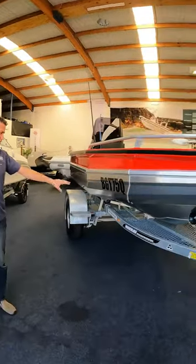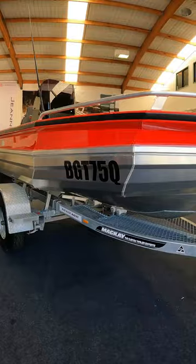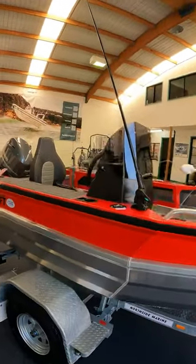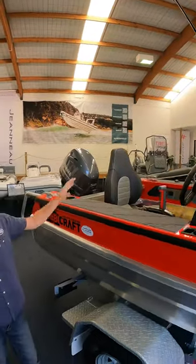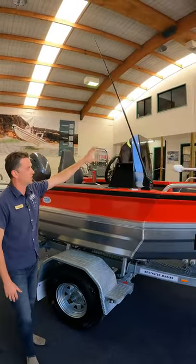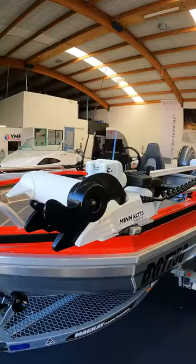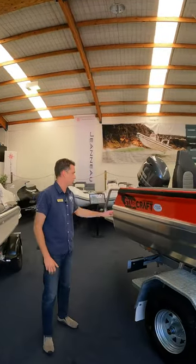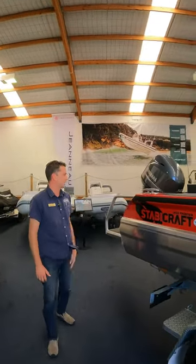Super heavy-duty trailer, just sets off this whole Staby Craft 1450 Frontier package. Fitted out with some really popular electronics: Garmin 95 SV, Minn Kota Turova package with a lithium battery, and the Yamaha 50 horsepower that we always run on these beautiful 1450 Frontier packages.